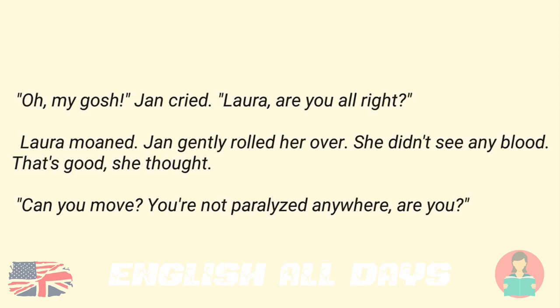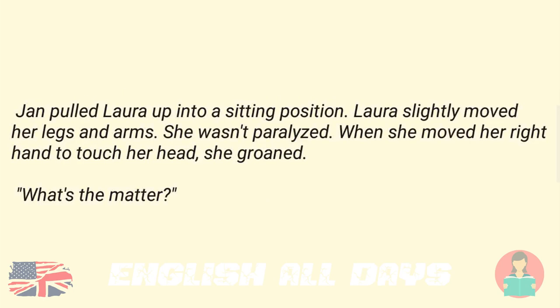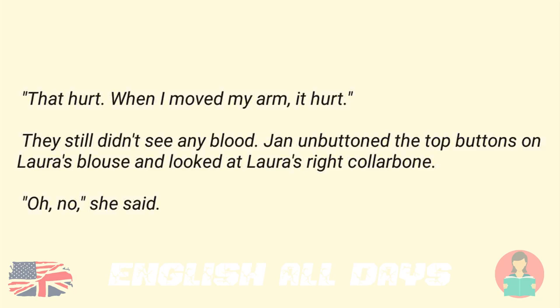"Can you move? You're not paralyzed anywhere, are you?" Jan pulled Laura up into a sitting position. Laura slightly moved her legs and arms. She wasn't paralyzed. When she moved her right hand to touch her head, she groaned. "What's the matter?" "That hurt. When I moved my arm, it hurt." They still didn't see any blood. Jan unbuttoned the top buttons on Laura's blouse and looked at Laura's right collarbone. "Oh no," she said.